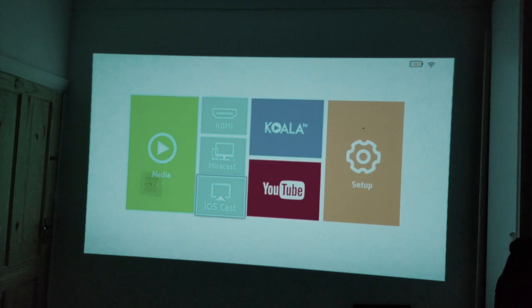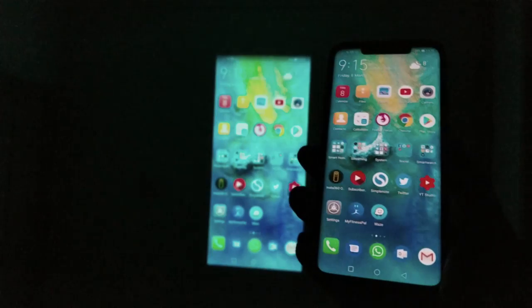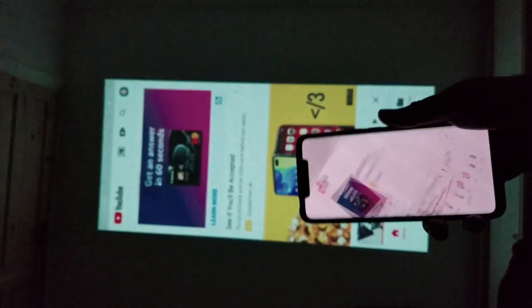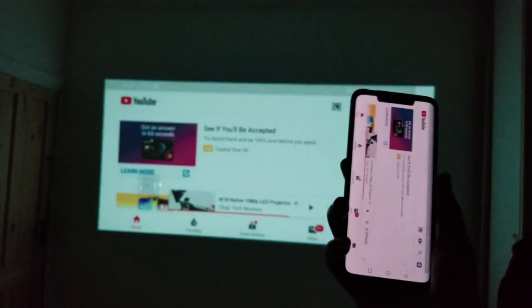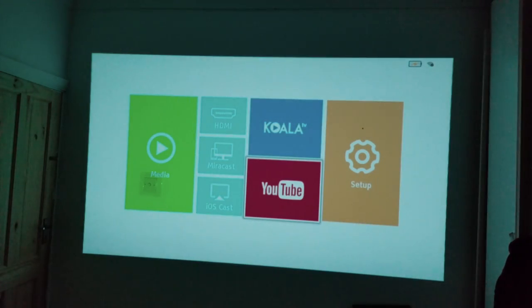The first thing I'd like to test is Miracast. I'll open up the Miracast app and my screen should be mirrored very soon. Anything I do now will be mirrored on the big screen — I can open any app, including YouTube or Netflix. You can see it works great.